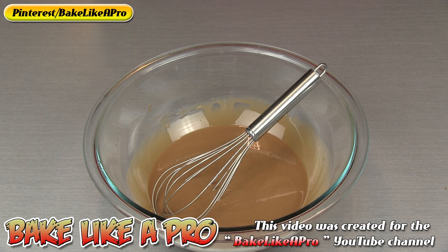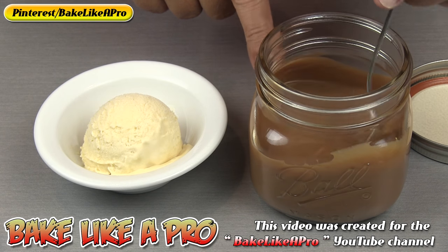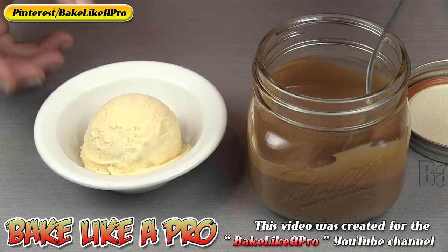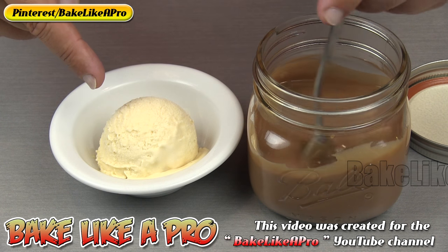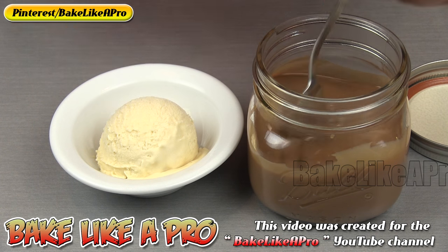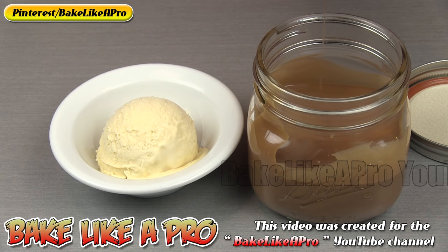So now I'm just going to let this cool down a little bit. I'm going to pour this into a jar and then I'm going to show you how it works. My magic shell is now cooled down and I've got it in a little jar, and I've got some homemade ice cream. If you want to see how I made this 3 ingredient vanilla ice cream, you can check out my YouTube channel — I'll put a link to that underneath this video.